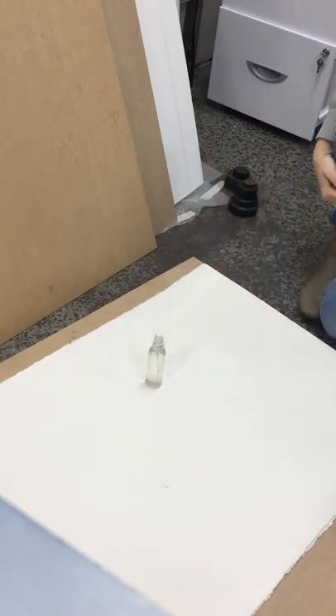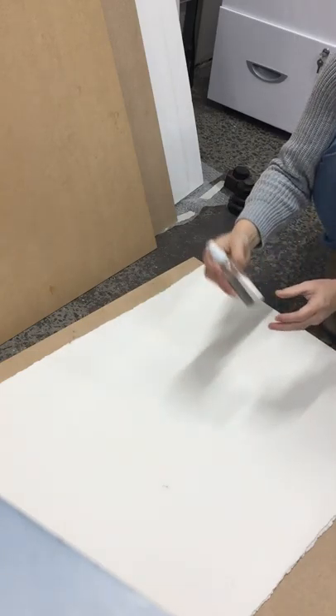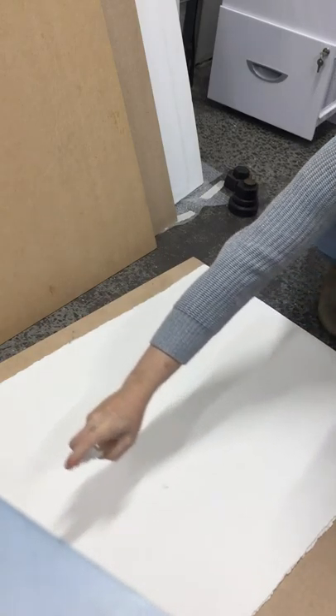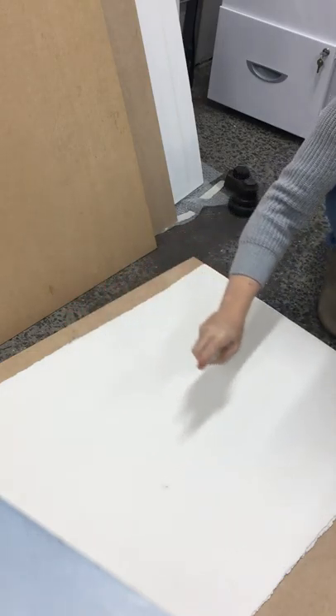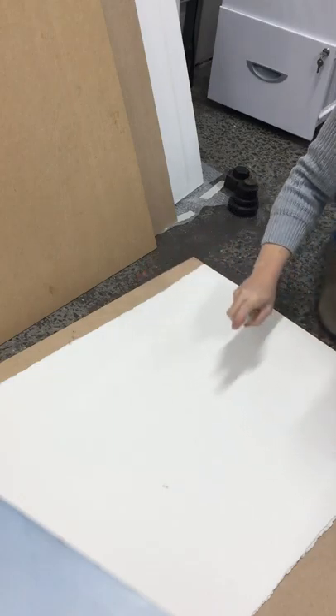I'm going to take a little spray bottle — this is just a two dollar shop one. I'm going to start at the top and spray the paper. You'll get a sore finger; I could use a bigger bottle to make this easier, but I just get a sore finger having to spray it for quite a while.